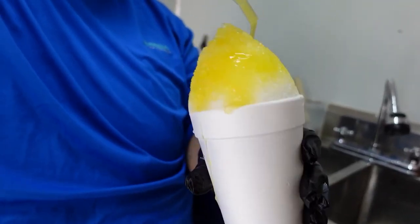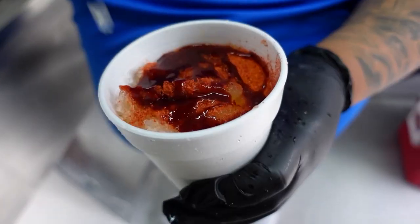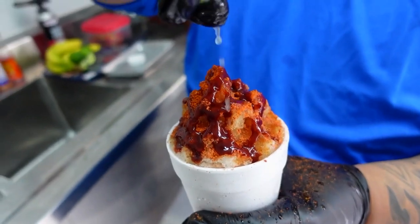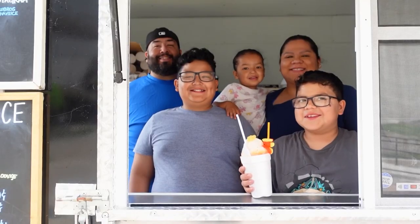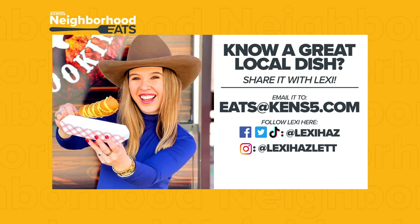They're making a reputation as one of the coolest trucks around. It hardly ever gets cold here, and people will always be wanting nice, refreshing, cold snow cones. Lexi Hazlett, KENS 5. We're Snow Bros shaved ice — come and see us. Neighborhood Eats. If you know a place Lexi needs to check out, you can email her or send her a message on social media. We'll see you next time.